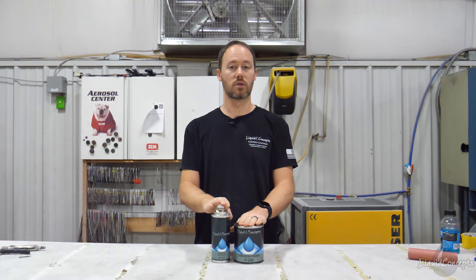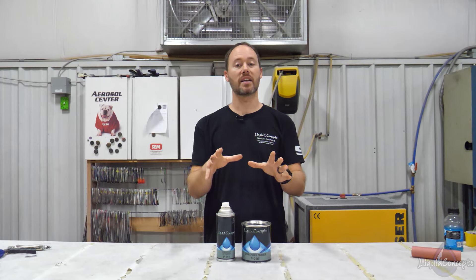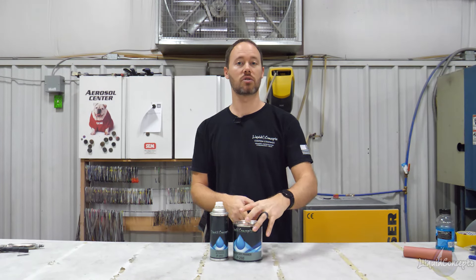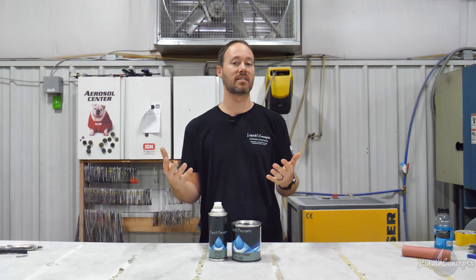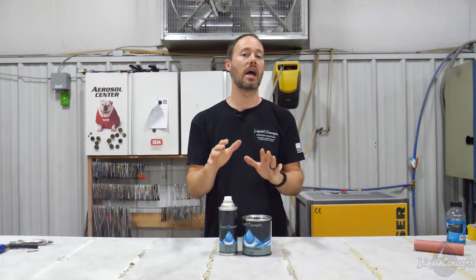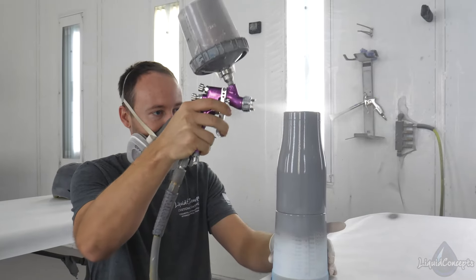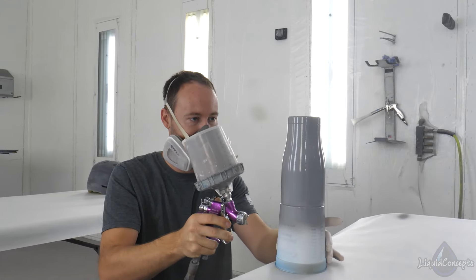This mixes two to one — two parts primer to one part hardener. That's still going to be a really thick primer, but if you notice on the back of this it does have other mixing instructions for mixing it as a sealer. We actually recommend using it as a sealer as much as possible, so that way it slicks everything out and sprays really nice.